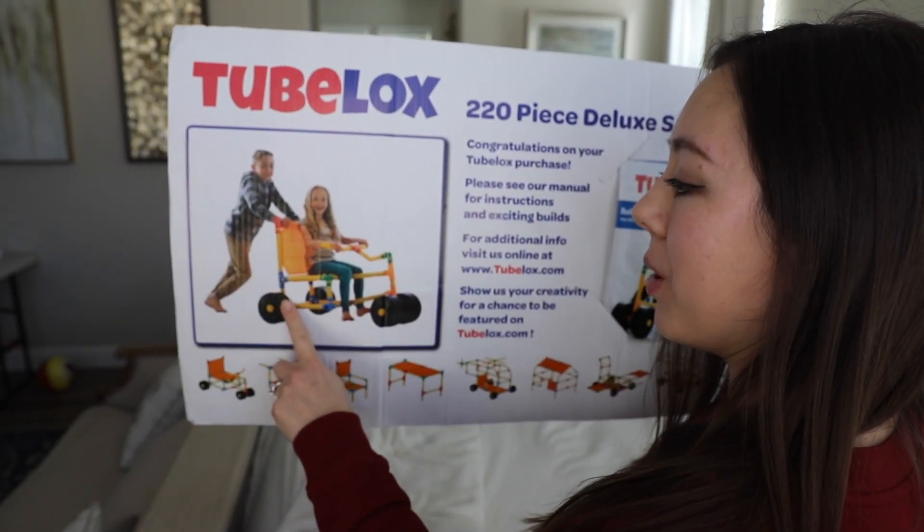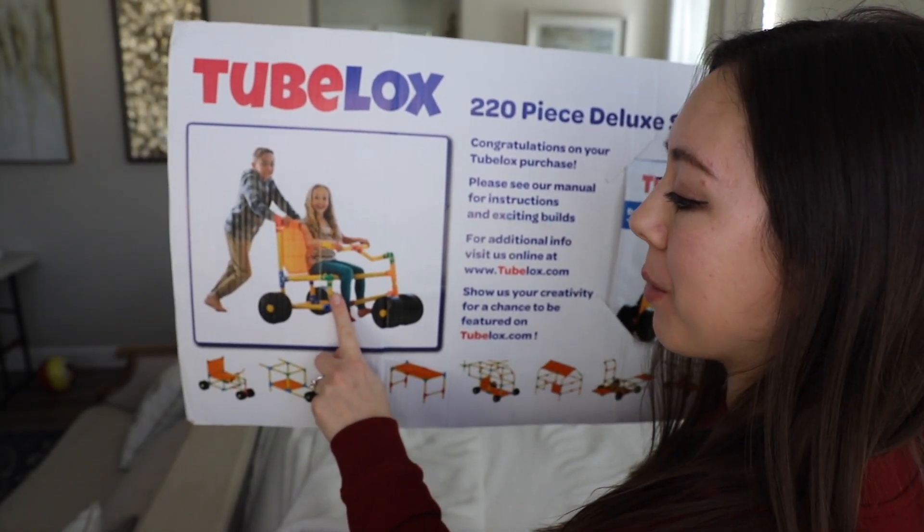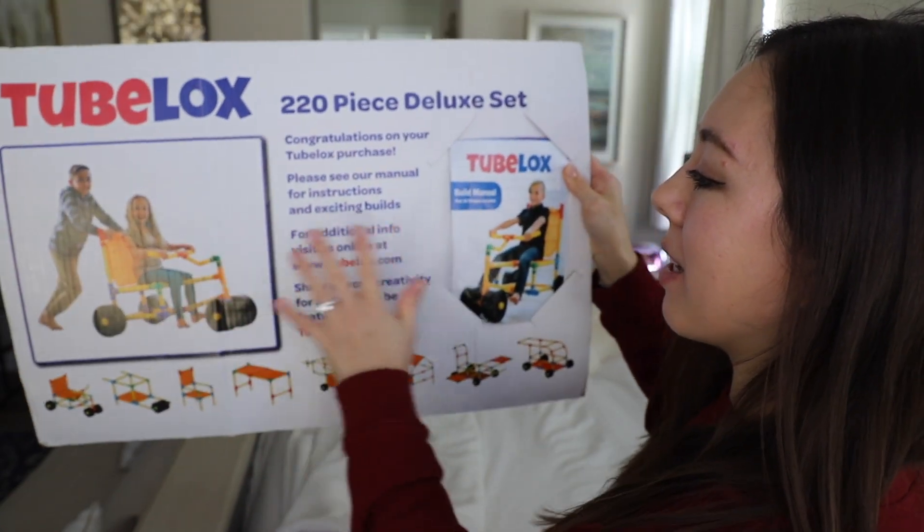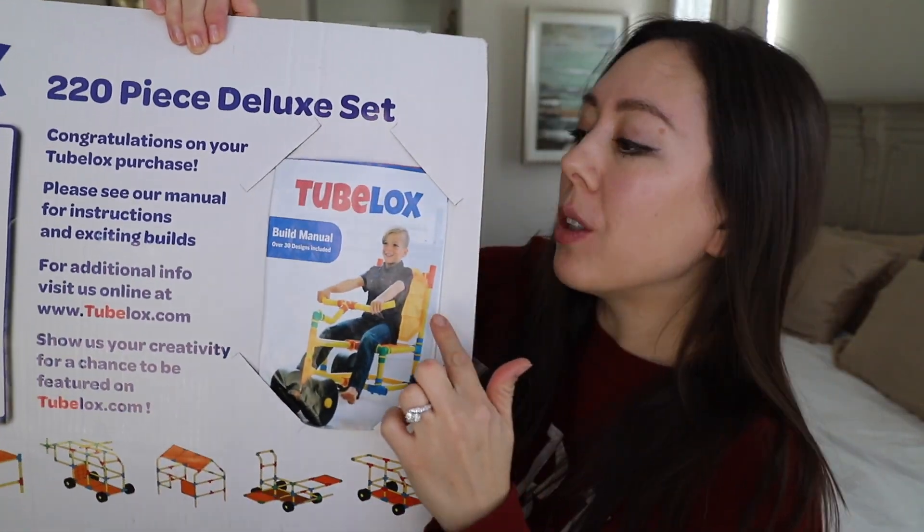Here's an example of one of the cars, which is the first thing that we were able to build, and there are a bunch of other pictures on the bottom — this is like an infographic. Of course, they have a more detailed build manual, which is gold. My kids personally reach for this toy the most out of any of their building toys. They especially love it because you can build really cool configurations such as cars, wheelbarrows — and honestly, the amount of things you can build is endless.